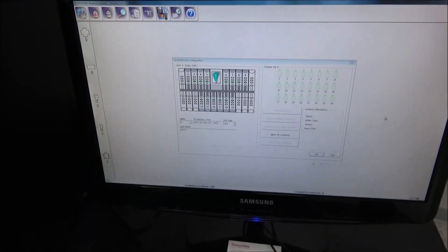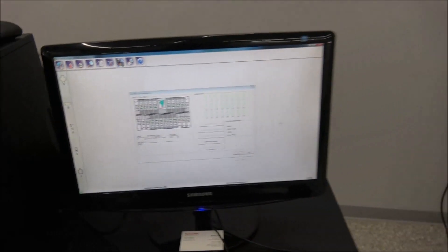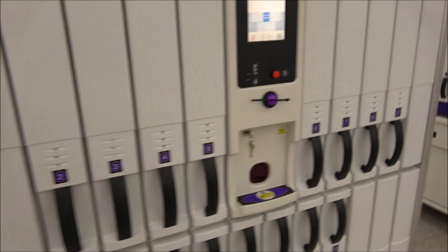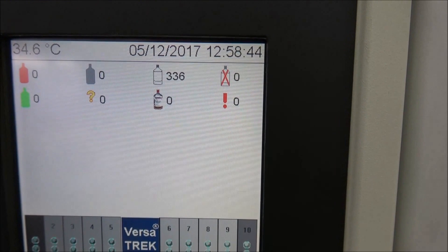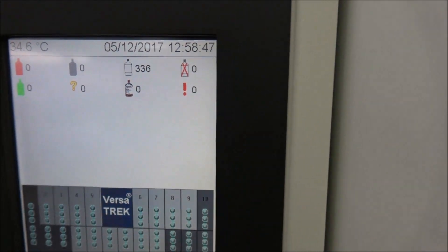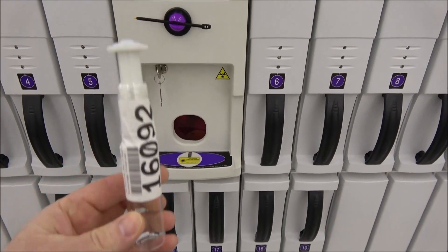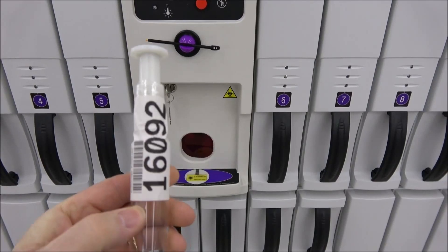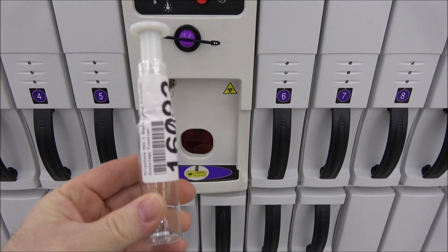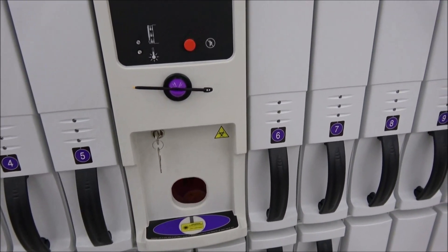The software does have a few different options that the machine itself wouldn't allow, but the machine does actually run on its own with the touchscreen interface. As you can see, it does have 336 empty slots. There's no errors. I don't have any actual bottles, but I made a makeshift bottle here — I just take a bottle to a tip. The tip is actually what is read in the drawers as you install them. I did put a barcode reader on it so we can demonstrate how this is entered and taken out.